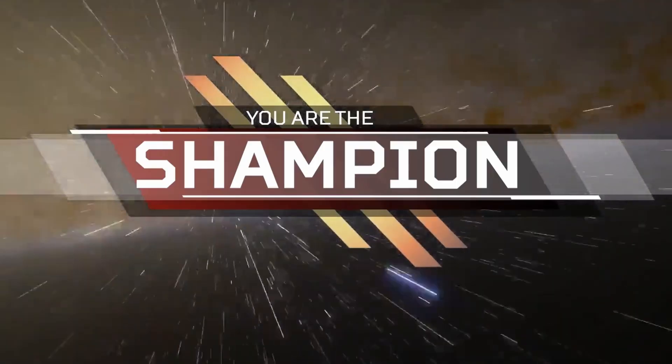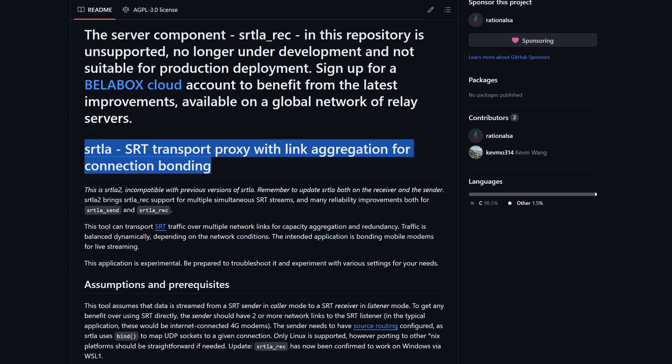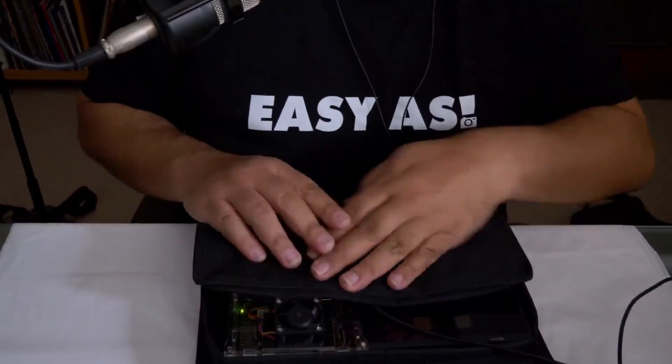So out of all these options, which one do I think is the current champion for IRL live streamers? For me right now, that award goes to Bellabox Cloud and SRTLA. And here's why: it's available for Android and iOS, and also you're sorted if you ever get the hardware for an IRL backpack.